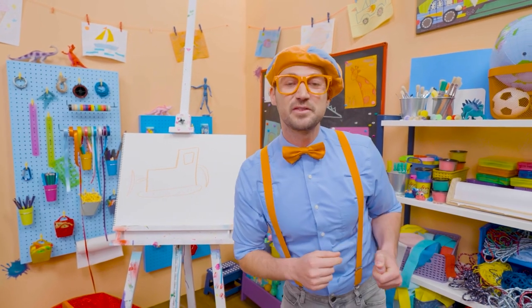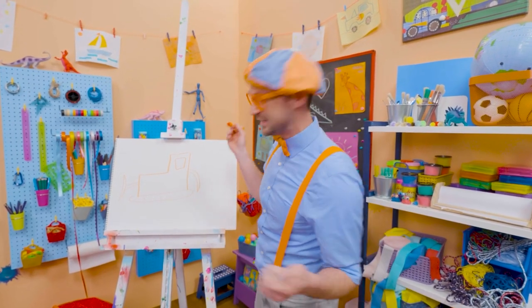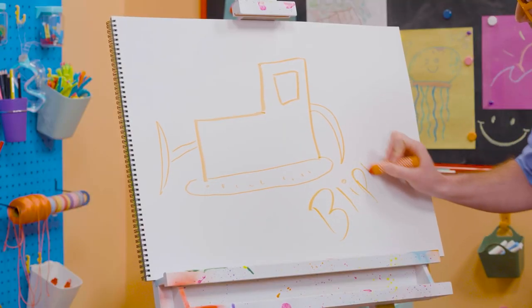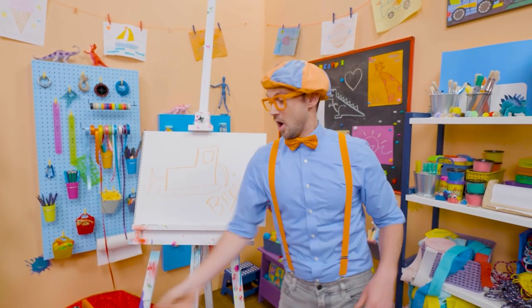If you love drawing with me and you want to draw some more, all you have to do is search for my name. Will you spell my name with me? Ready? B-L-I-P-P-I. Blippi. All right, see you again. Bye-bye.